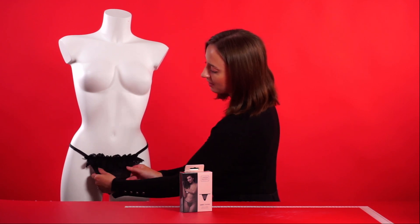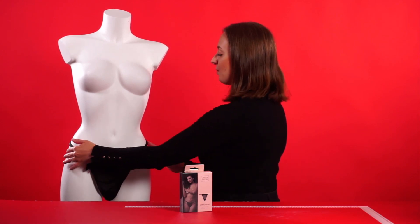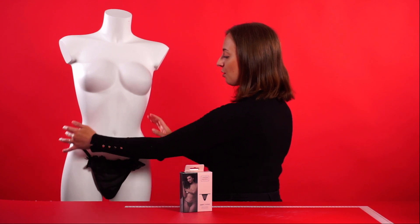It's completely transparent here as well. It also has elasticated straps with a perfect fit, and if you wear the straps high up it will show off your curves in a seductive way.